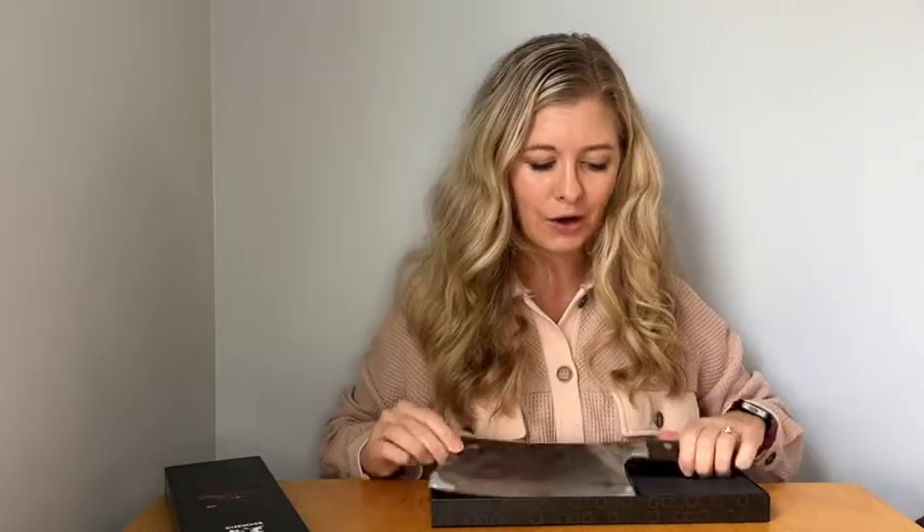It comes with this cover on it and then you just place it nicely in the box and cover it. All you'd have to do is throw a bow on here and it would be ready to give as a gift, or you could easily wrap this box up with some wrapping paper. This would make a great gift, or you can get it for yourself and store it in the box.